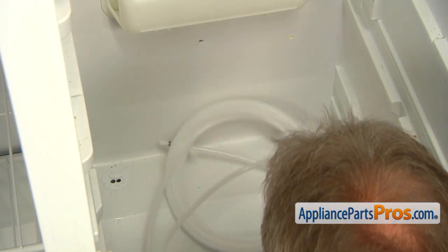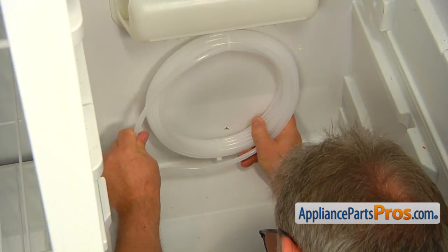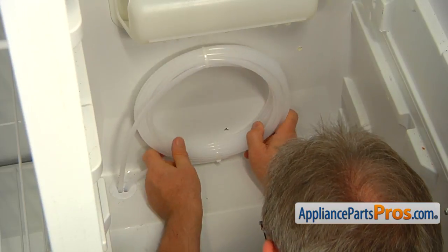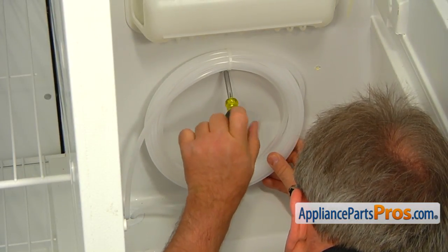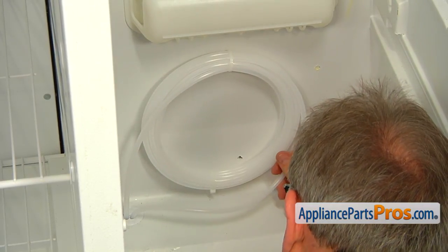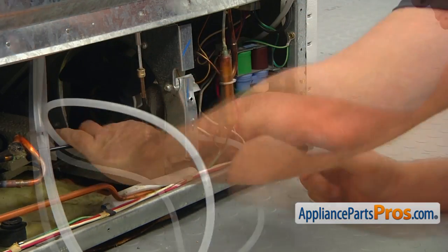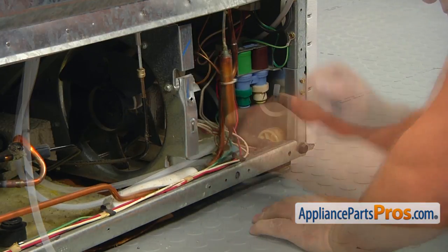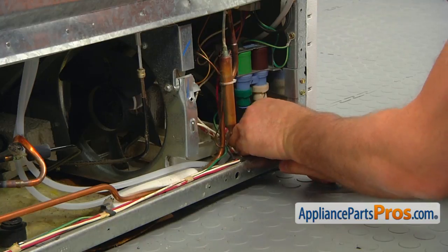Insert the plastic tubes into the openings — the short one on the left and the long one on the right. Fit the tubes in until there is no slack left. Then, using the quarter-inch nut driver, secure the new reservoir to the rear wall with a screw at the top. Going to the back of the fridge, locate and route the long tube along the right side towards the front of the fridge. Insert the short tube into the water inlet valve — make sure it's tight.